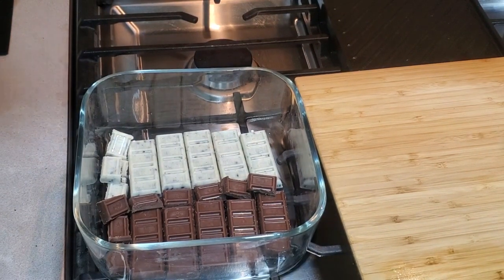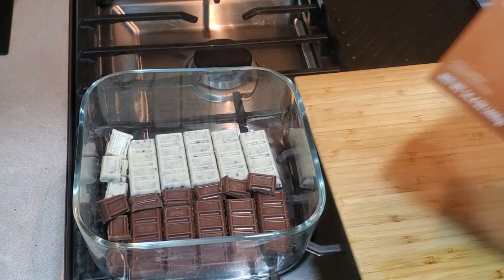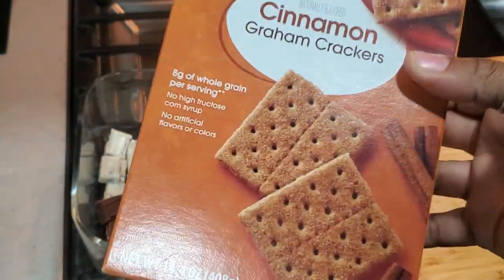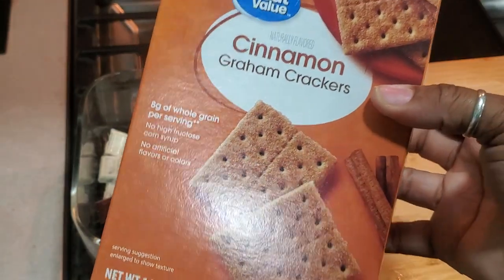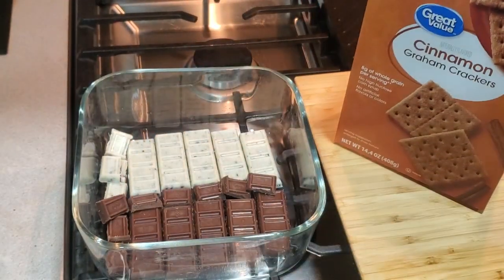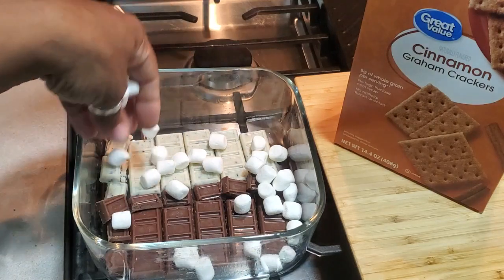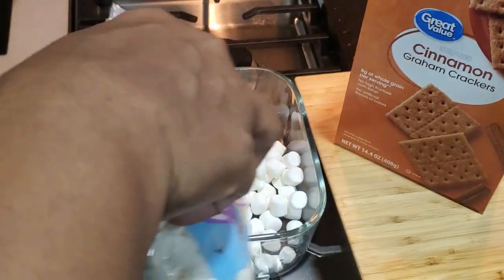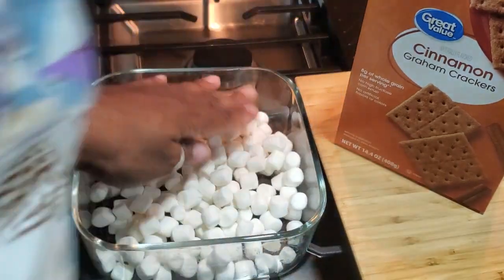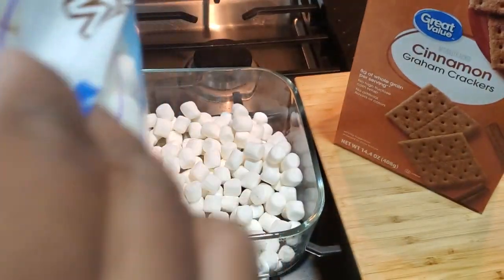Then you're going to take and just put marshmallows on top of it — very simple. I just had to add extra because I knew that we wouldn't eat that many graham crackers, and I like these graham crackers by themselves. So let me get a kind that I know we'll still eat even after we're done with the s'mores.